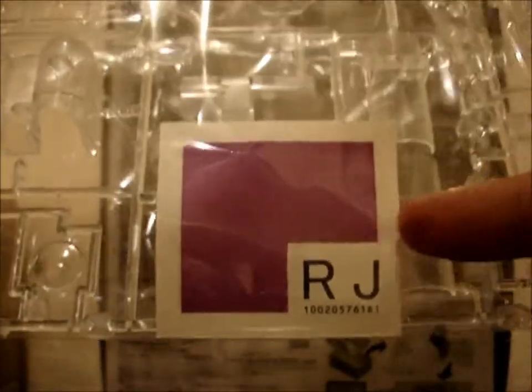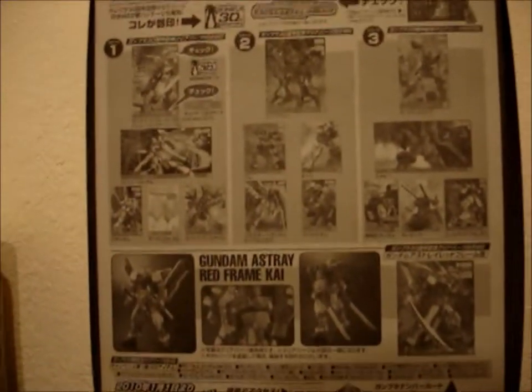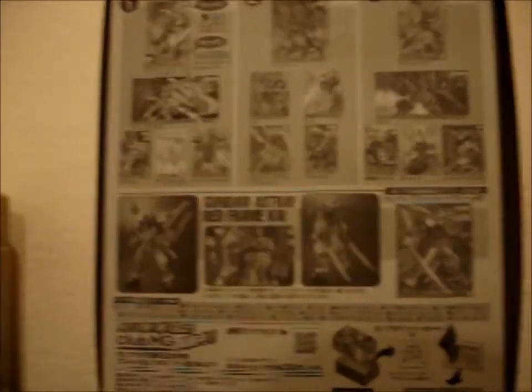And I did find it in mine, in the package of the clear parts right here. You can see it kind of in the back right here. So yeah, I just wanted to show you what's in the back of that box.